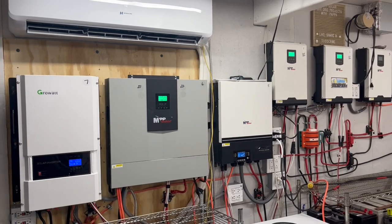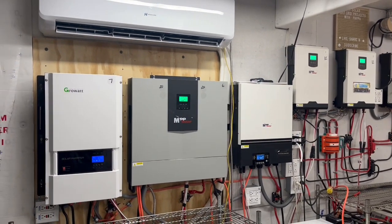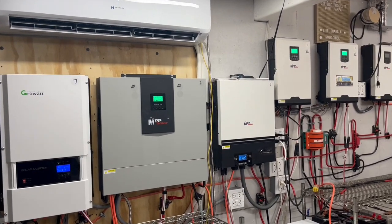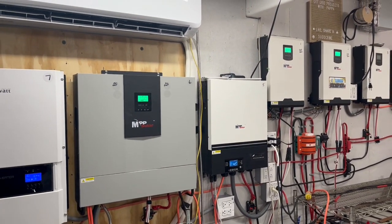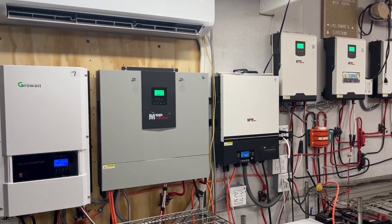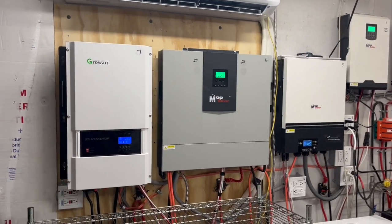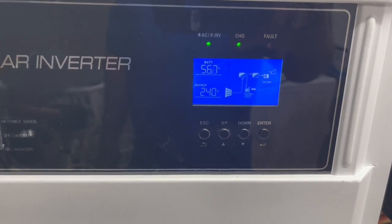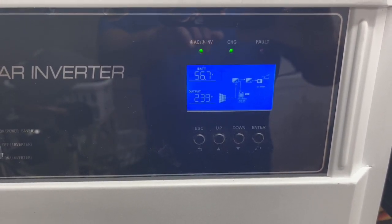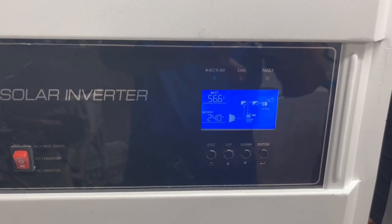We're averaging 12 to 14 kilowatts of grid power a day — using the stove, oven, 75-inch TV, lights, showers, blow dryer, and everything else. Without solar, we'd probably be using 80 to 100 kilowatt-hours a day, so it's saving us a considerable amount of money. Now we're up to 56.8 volts on this battery bank. I'm going to pause it and try to start up that main air conditioner to catch the draw of current and voltage needed to start it up. Be back in just one second — thank you.